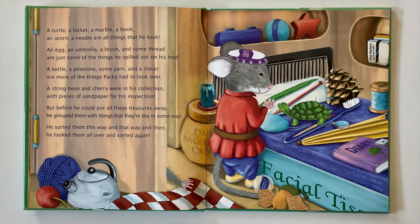A kettle, a pine cone, some yarn, and a clover are more of the things Packy had to look over. A string bean and cherry were in his collection with pieces of sandpaper for his inspection. But before he could put all these treasures away, he grouped them with things that they're like in some way. He sorted them this way and that way and then. He looked them all over and sorted again.